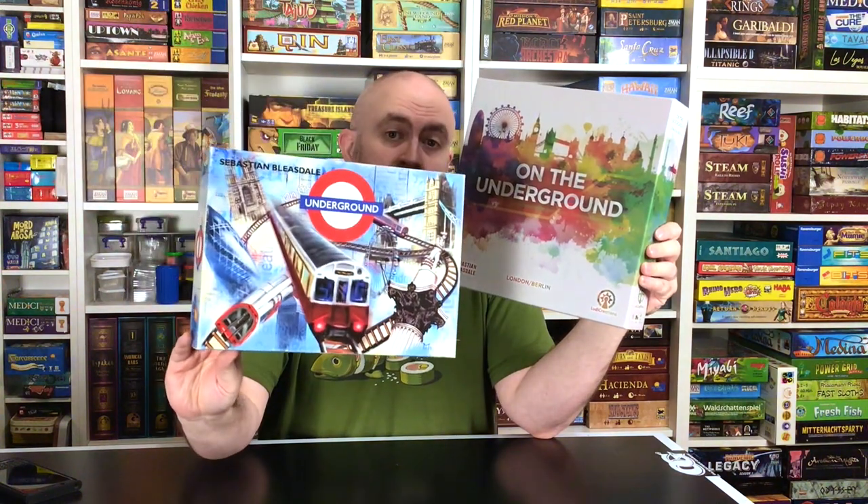I am cheating a little bit this week because this is not really some older gem that people aren't talking about anymore. People are actually still talking about this game, and I'm happy that they are. This one came out in 2006, and around 2017–2018 a new edition came out from Luda Creations, and the presentation is quite nice. Now it has an extra map — the previous version was just the London Underground, and this one has London and Berlin maps on a double-sided board.